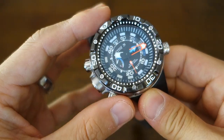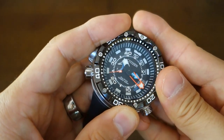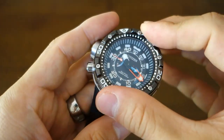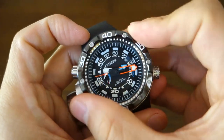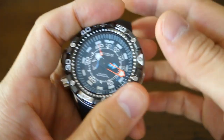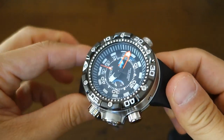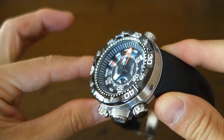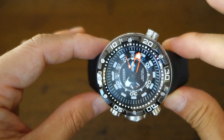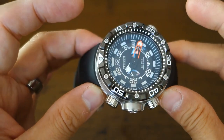Around the glass is a unidirectional dive-style bezel — it's 120-click, and they've done this very well: very little back-play despite the size of the watch and bezel, which I was not expecting. On top of the dial is a flat mineral crystal, shatter-resistant with anti-reflective coating. For a proper diver, many people do prefer mineral crystal because it is more shatter-resistant.